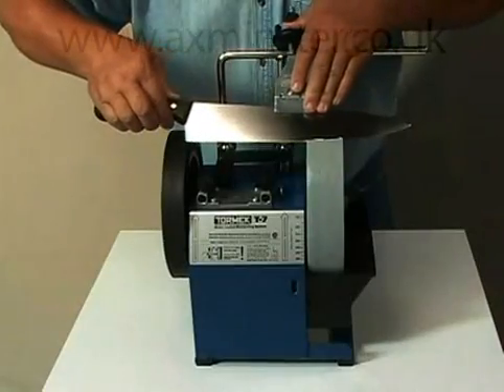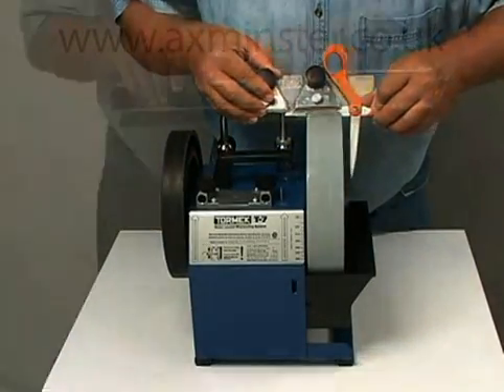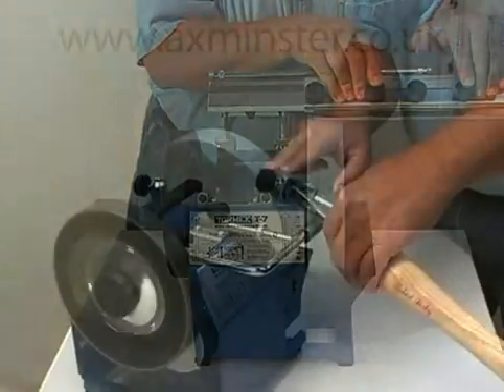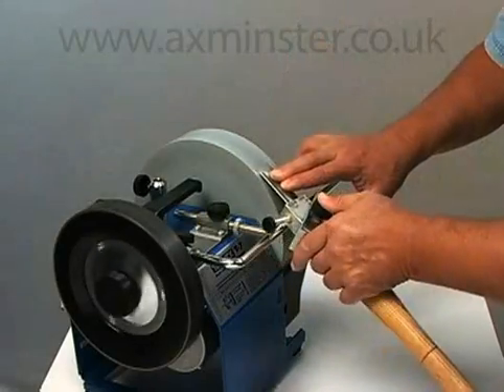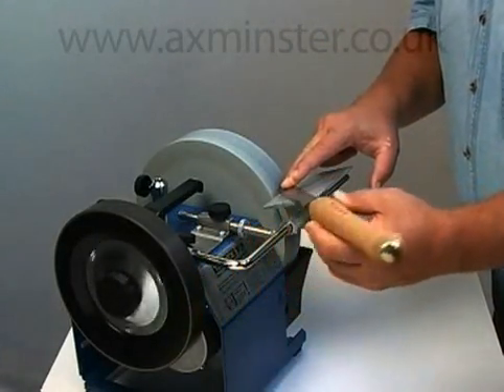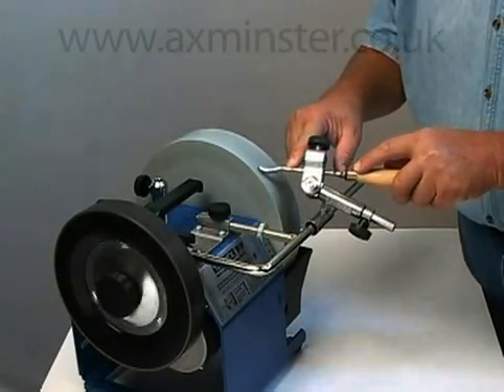In 1973, Tormac pioneered the concept of jig-controlled, water-cooled sharpening. Over the years, we've continually developed innovative new attachments and techniques. We have strived to constantly improve each and every component of the system, while maintaining compatibility with existing machines.